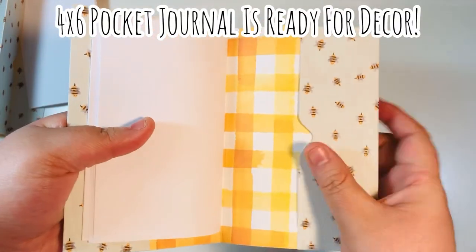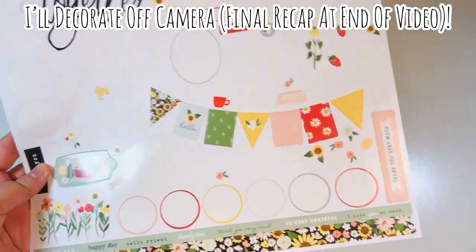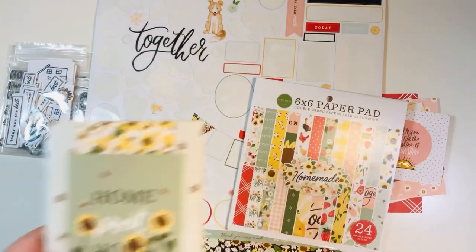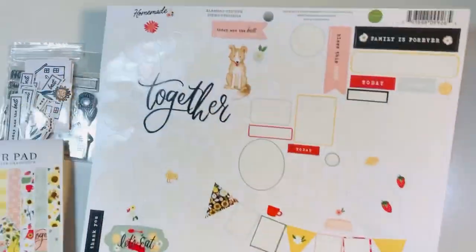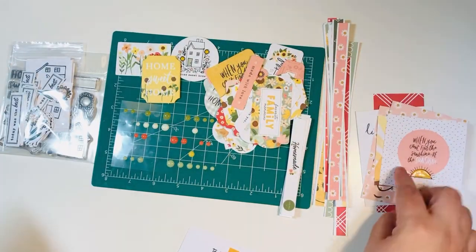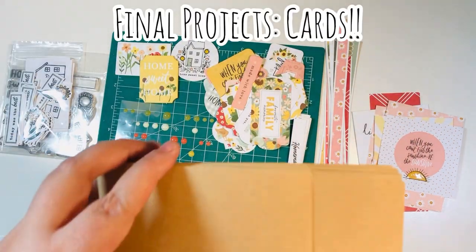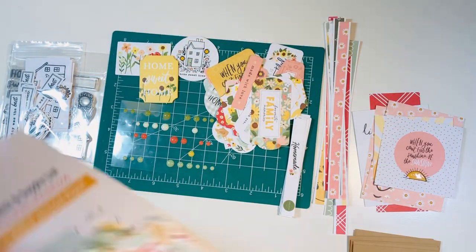Our four by six pocket journal is now ready to decorate. I'm going to repeat the process on the second one, add some stickers and cut-aparts, and show you the final product. I made both four by six pocket journals and will save those for the recap. Here's what remains: a few stickers, a couple of cut-aparts, some scrap strips, ephemera, chipboard pieces, and enamel dots.